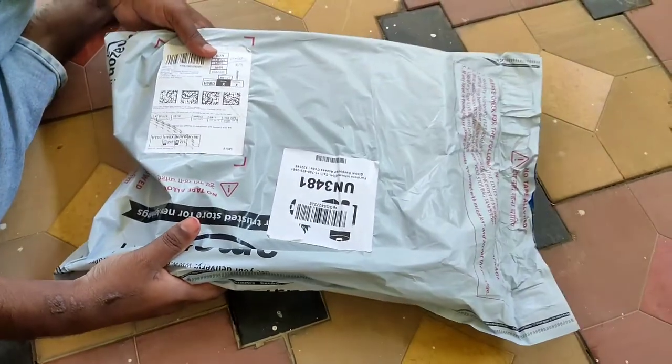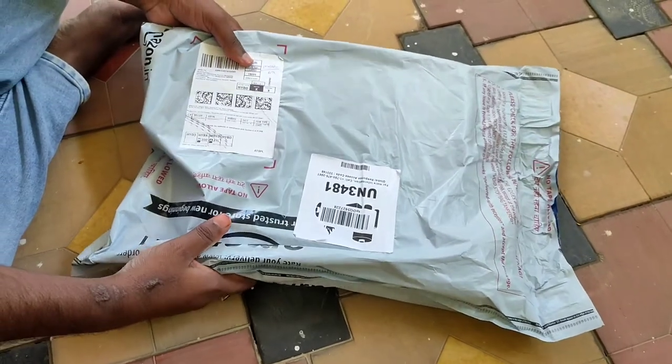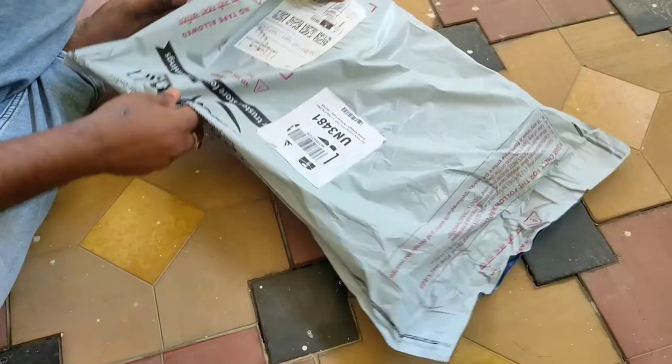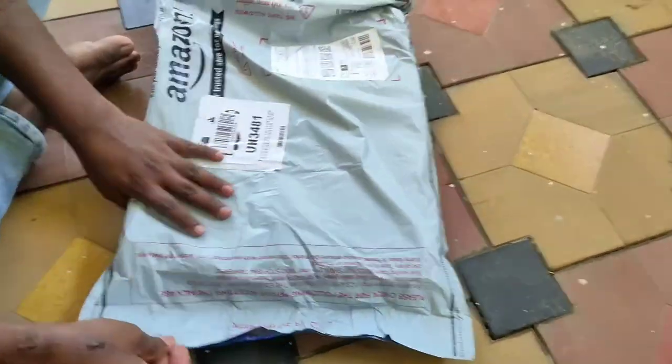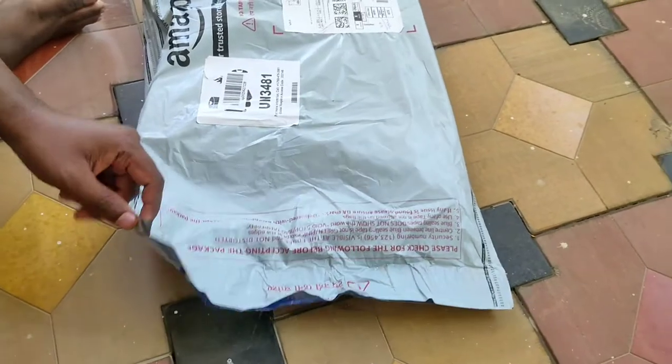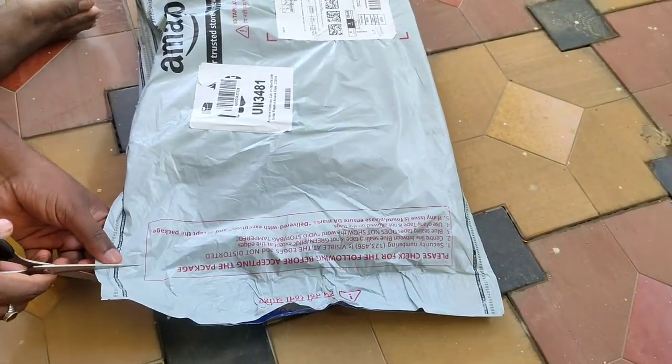This is a special video today. We have a parcel from Amazon. This is useful for men, women and children.